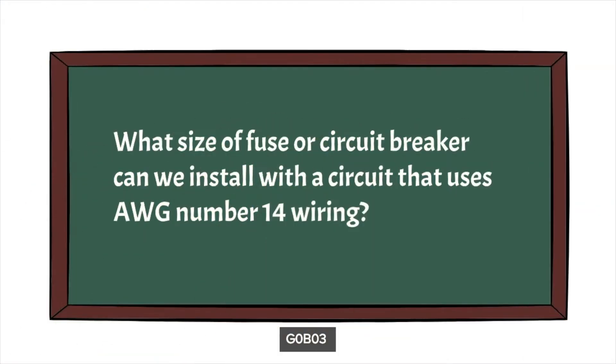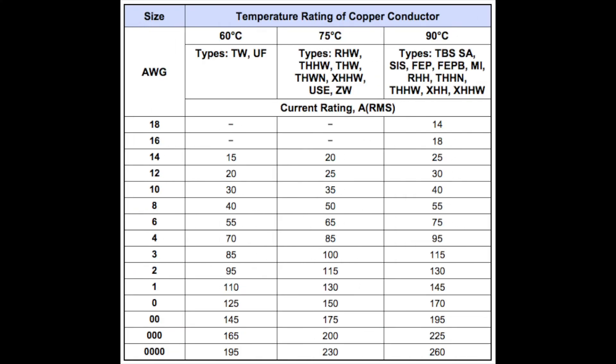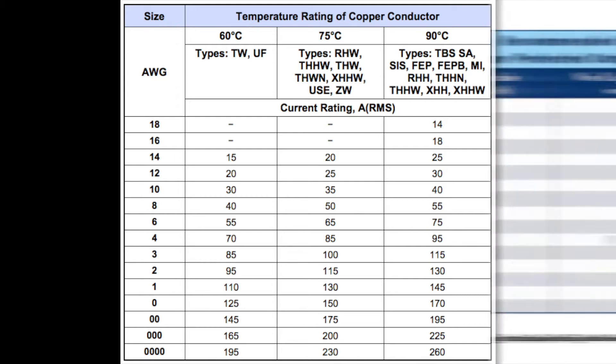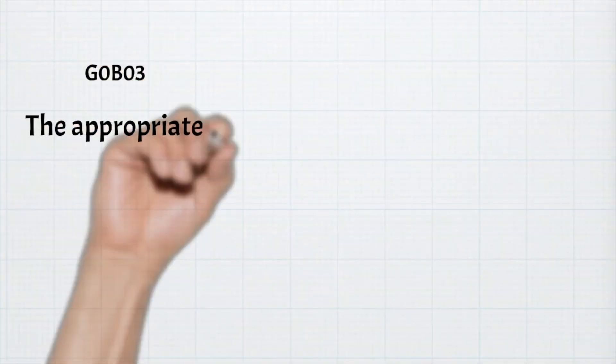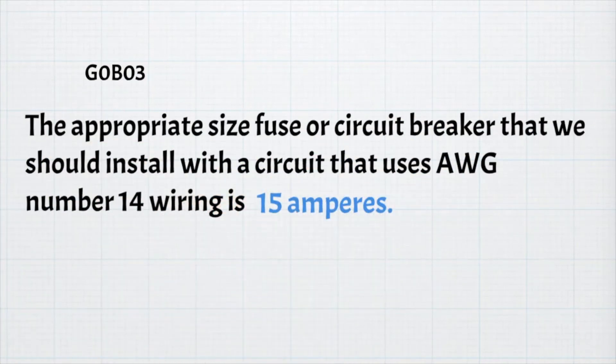The next question is: what size fuse or circuit breaker can we install in a circuit that uses AWG number 14 wiring? Looking at the NEC chart, a 14 gauge wire is rated at 15 amps. For the exam, the appropriate size fuse or circuit breaker for a circuit using AWG number 14 wiring is 15 amps.